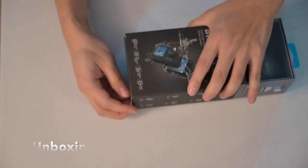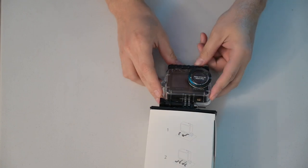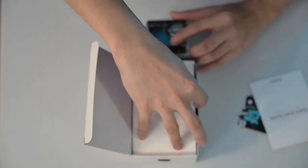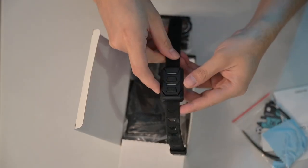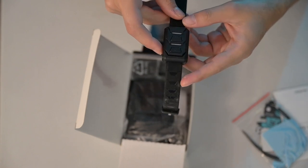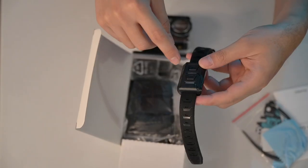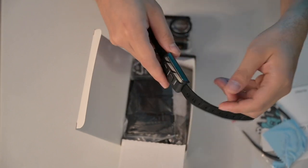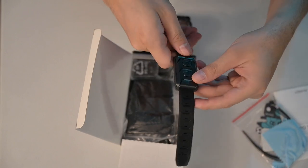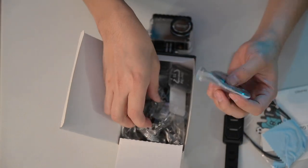Let's see what's inside. It does come with a housing. Let's take up the quick start guide. This is nice because this seems to be like one of the deal breakers — even though the price of the Brave 7 LE is affordable, it does come with this remote with photo and video, so you don't have to push the button on your device when you're using it, like if you're using it as a dash cam or when you're biking. We're gonna try it out later.